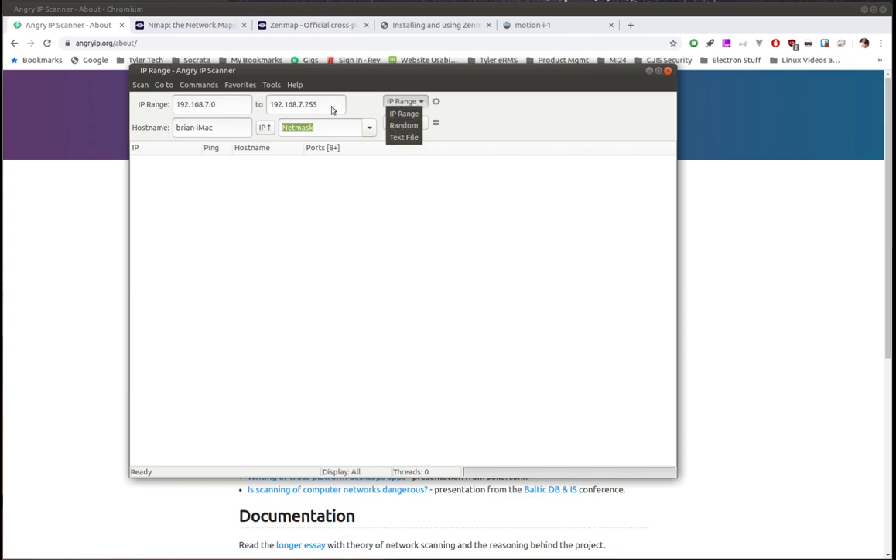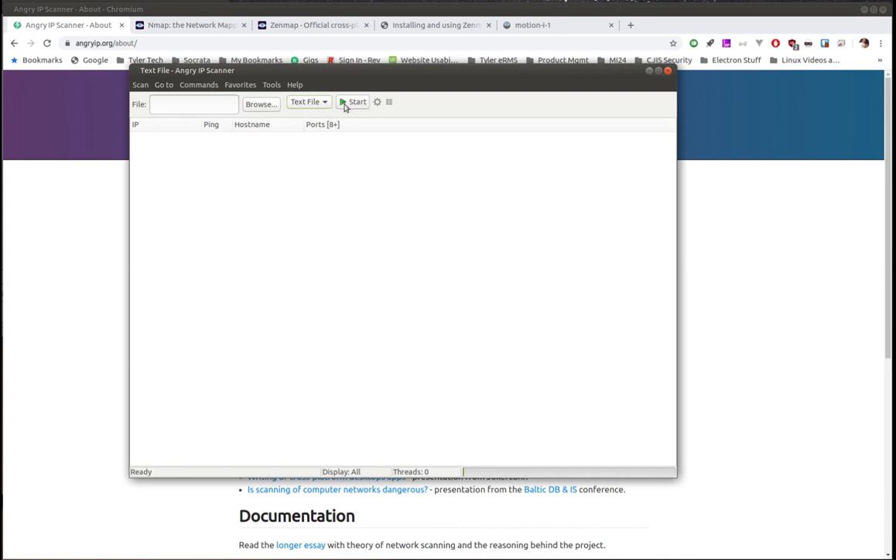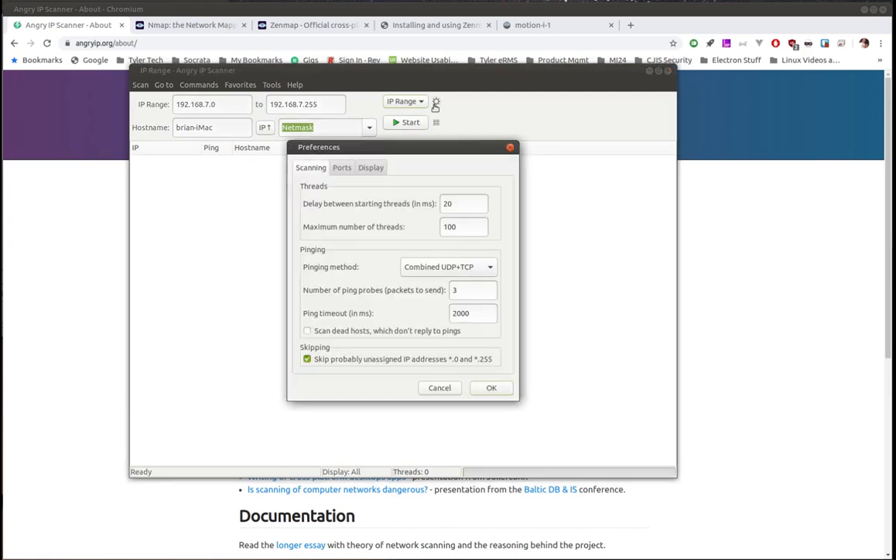If you go to IP Range you can expand and see your options — you can use a text file to feed it IP addresses you want it to scan. I've got it set to IP range, which is why it gives me the range fields. As you change this, the interface changes. The settings button lets you set up additional options like running different threads and setting a delay between starting threads.